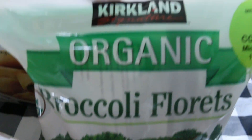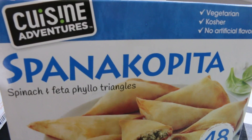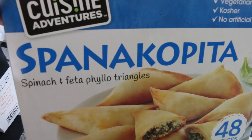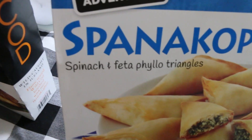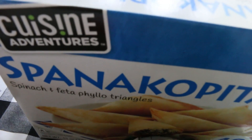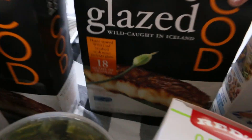I've got some broccoli — big bags of frozen broccoli. Then another appetizer option: the spinach and feta phyllo triangles — spanakopita. Love this. It's vegetarian for a nice appetizer and comes with 48 pieces. Costco has a great frozen appetizer selection if you're looking for something like that.